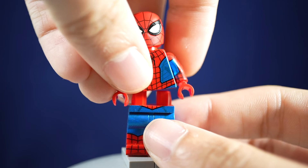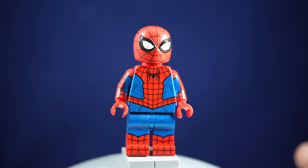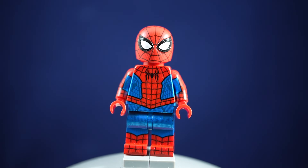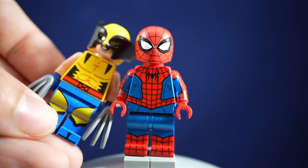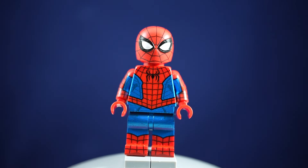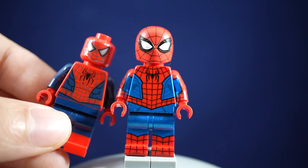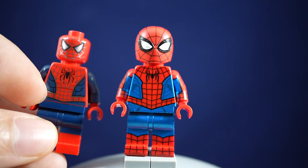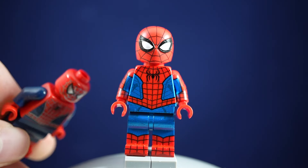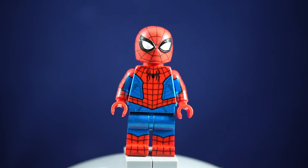Obviously the print is seamless versus an official minifigure where it's printed and will break up at the belt line — just seen with this Wolverine that I have. You can see on the torso it doesn't reach all the way to the bottom. For a lot of the official Spider-Man minifigures though, they kind of get around that by doing all of the printing on the torso, like where the belt part just is there. Same thing for the back.